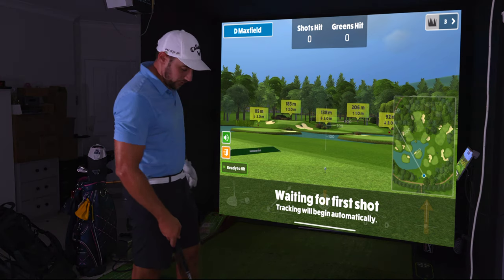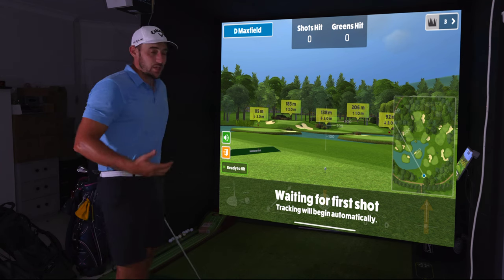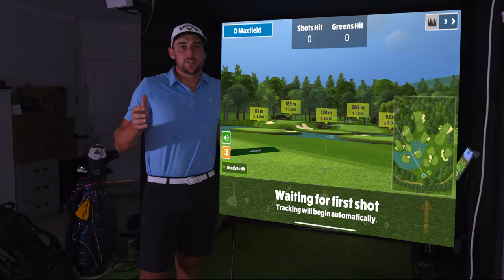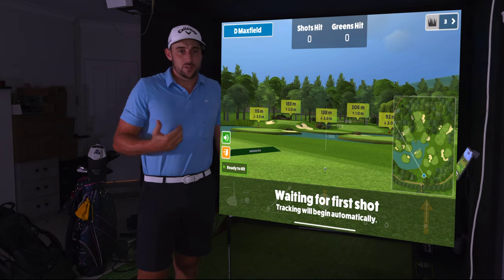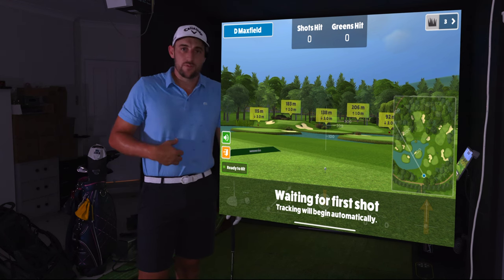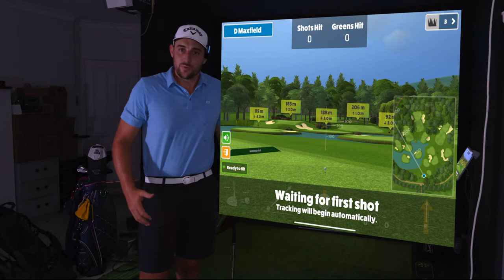Next point: approach shots. Looking at a 138-meter pin here — always good to try something different. Running through the approach shots I hit on course, I was really pleased with the ball flights I got. The ball reacted very well on the greens — it had some really good stop and drop from about 150 to 160 meters out. Overall I was impressed with how the ball performed on approach.